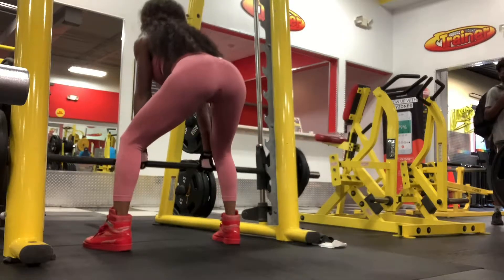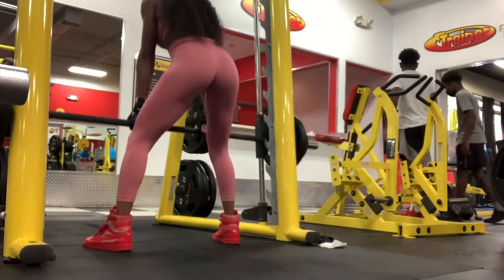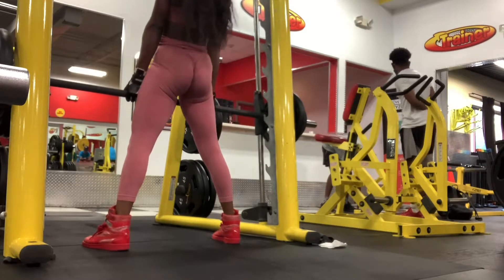Deadlifts — one of my favorite moves. This move is a total body movement, keeping your whole body aligned, also builds the glutes from the bottom, and allowing it to form all the way at the top to the upper back area.